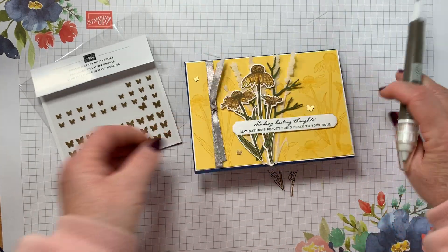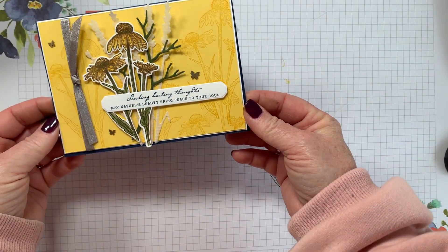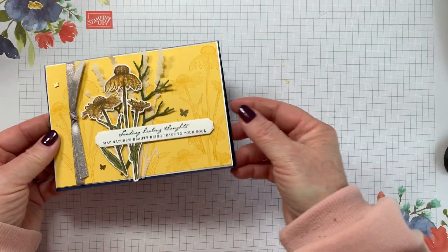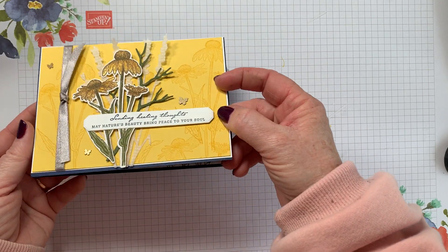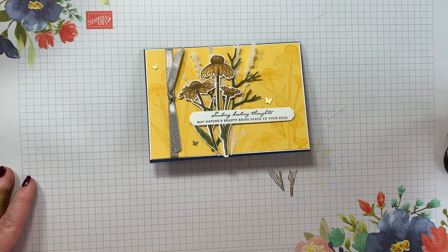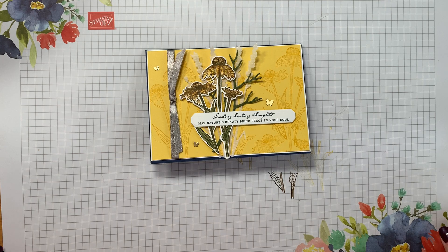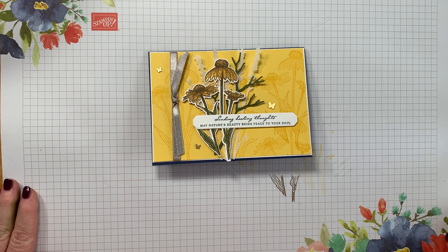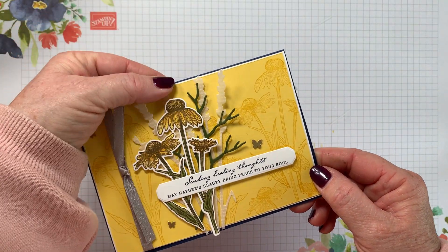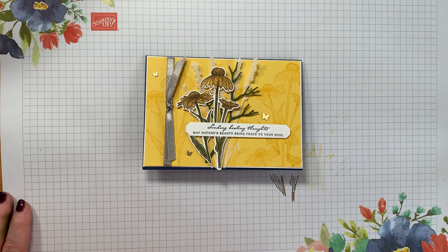And that's our card for the Stamp Around the UK video hop this month with a three neutrals and a bright colour challenge! I made a get well card and I hope you love it. I think it's quite calm — even though the bright yellow is really bright, it's cheerful and yet calming at the same time. I'll put all the links to the other people taking part in the video hop in the description below. Please leave a comment, give me a thumbs up, subscribe, and find all the products used in my shop at katebolt.stampinup.net. Thanks for stopping by!